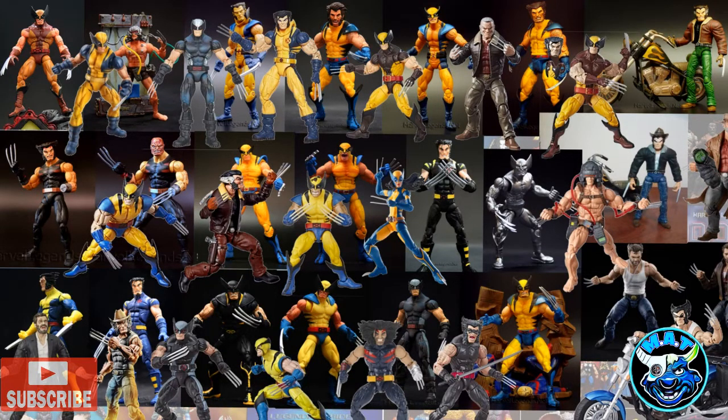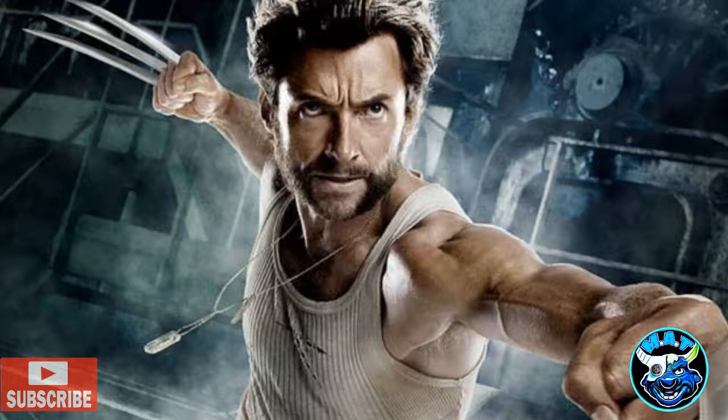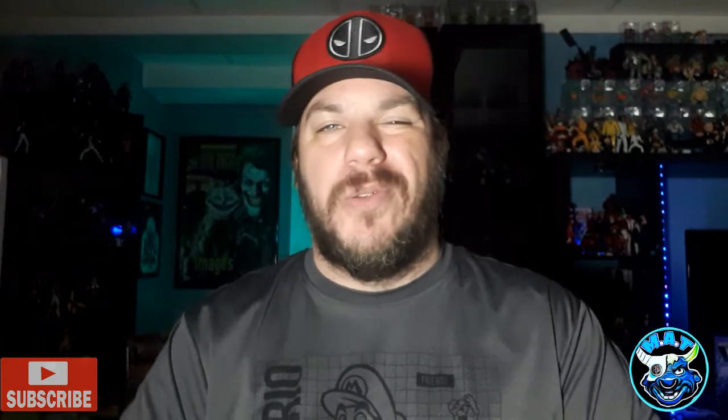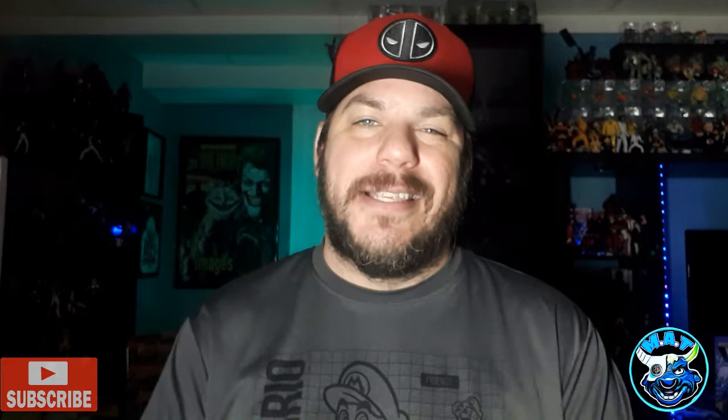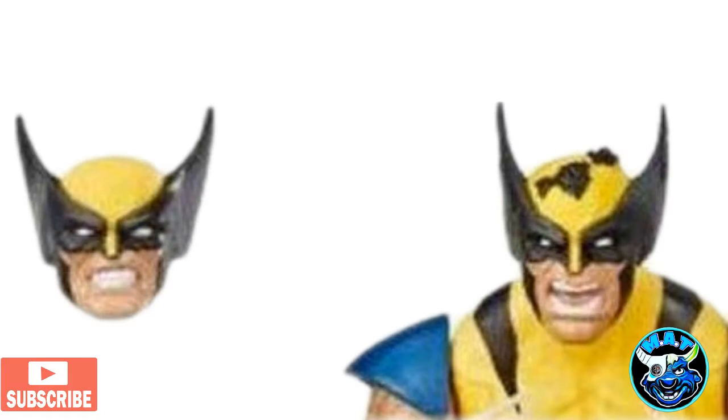Come on Hasbro, make a new one like you did for Spider-Man. Let's get Wolverine the respect he deserves — he's such a huge character. I'm not going to demo the articulation since it's such an old buck I'm sure you've all seen it plenty of times. Let's get up close and check this figure out. It does look cool.